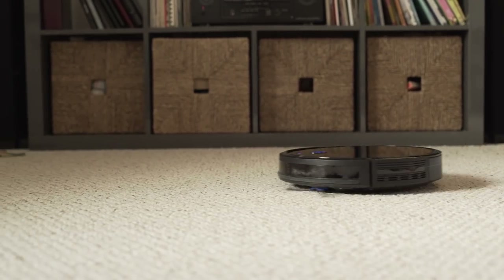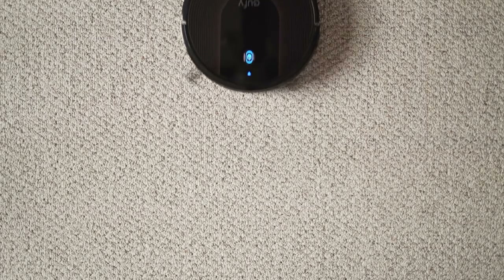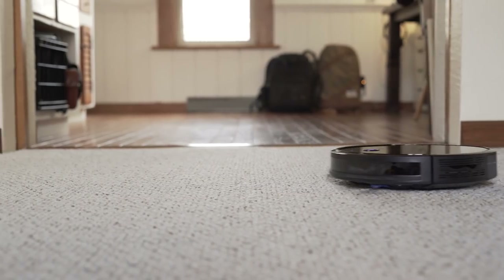The RoboVac 30C adds to Eufy's lineage of popular, affordable robotic vacuums. Released in the fall of 2018, the 30C is Eufy's top-of-the-line RoboVac, selling for $299 and offering smart features, powerful suction, and up to 100 minutes of cleaning.